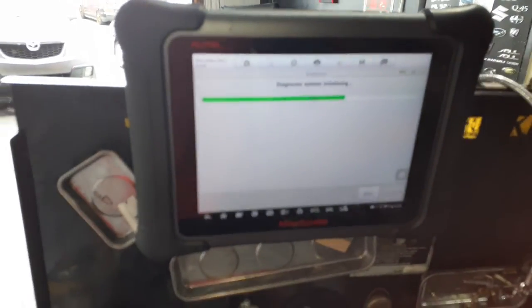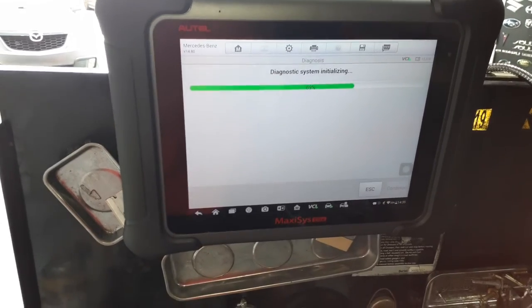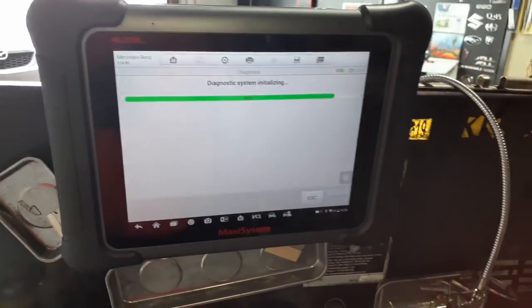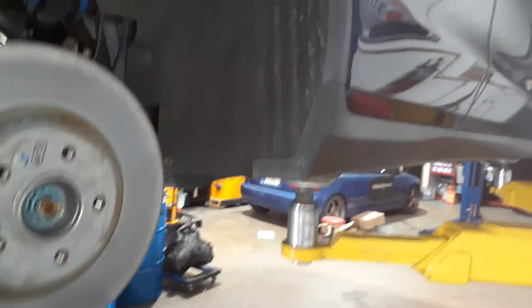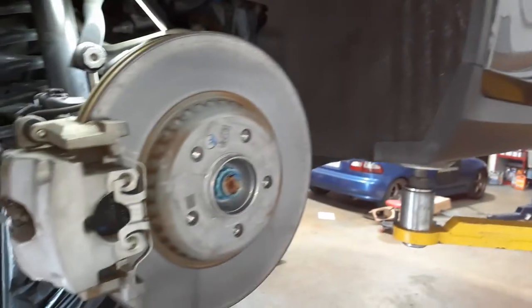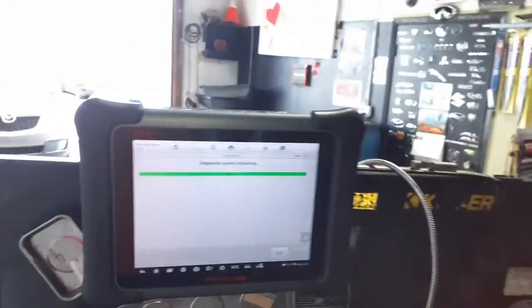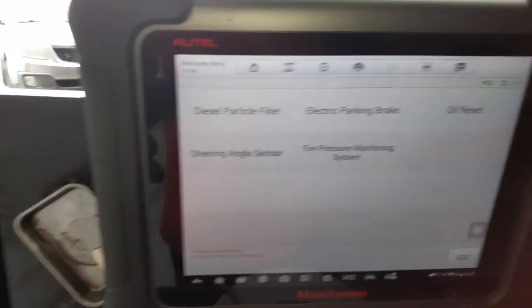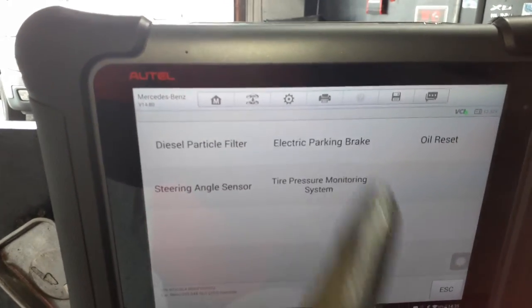You've got to use a computer. I have my diagnostic computer right here. First, you go into the system — the car has to be on a level surface, so it's on the lift. Waiting for it to load up, then we're going into parking brake.